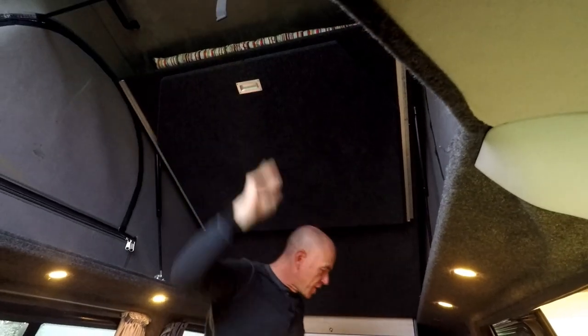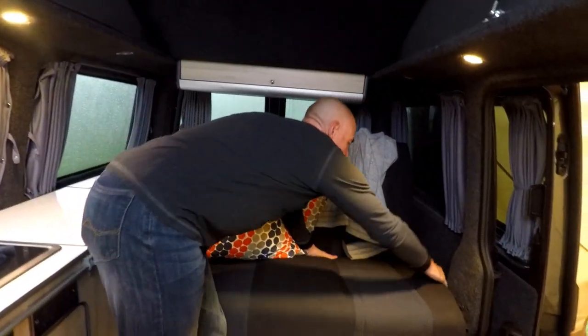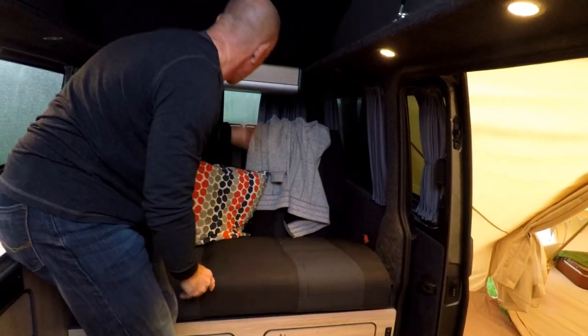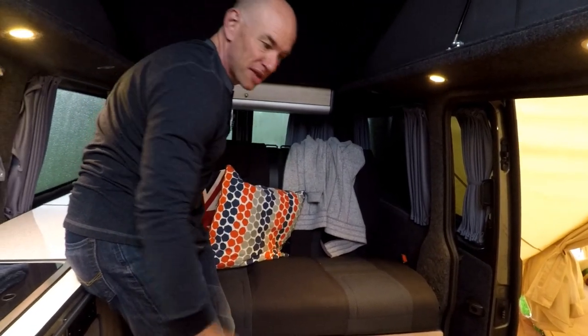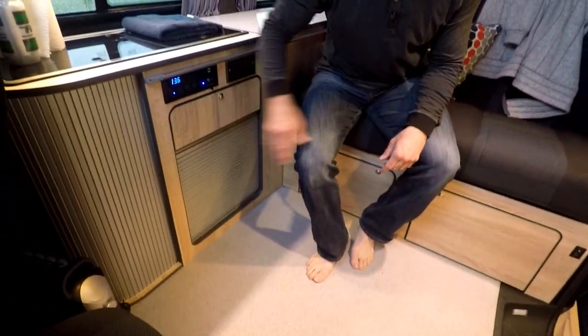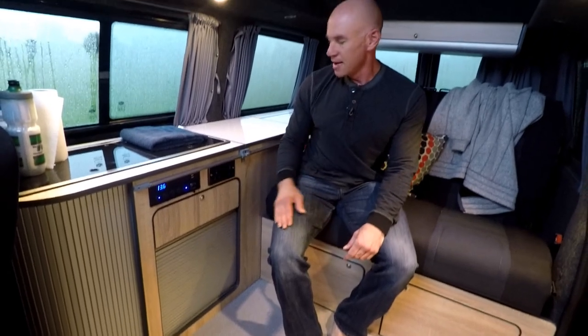To make the bed down here, there's a lever and the seat flips forward 180 degrees so it lays in here. Then this seat flips down, and there's another flat part in the back that makes the whole of the bed. It's actually been quite large — we've had no problems at all. There's some additional storage up there and here for various and sundry other things. And that's kind of it — that's the camper van.